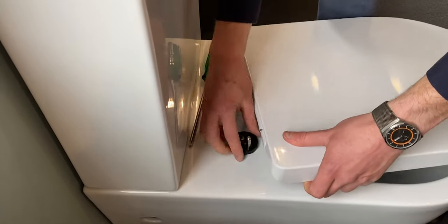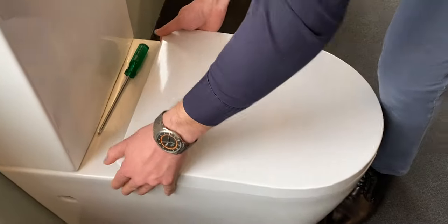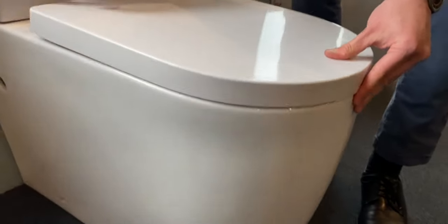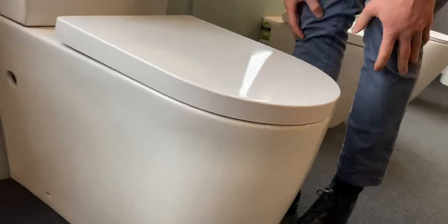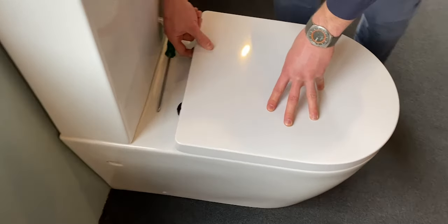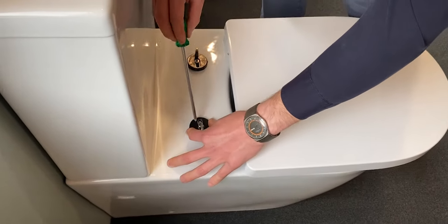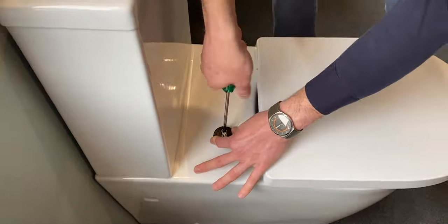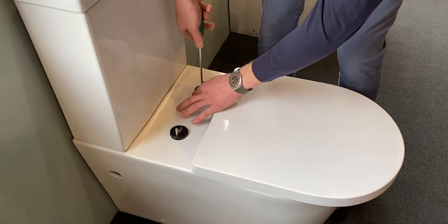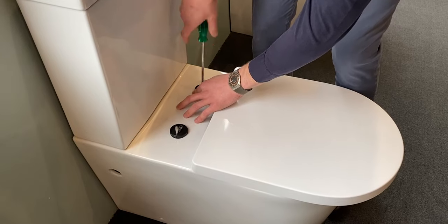Put the seat back on. Once the seat is equal distance around the whole pan, it's ready to tighten up. Lift the seat off by feeling underneath for the quick release buttons and lift it straight up. Then hold the fixing exactly in the right spot and tighten these up as tight as you can without breaking it — it shouldn't break easily. Use a hand screwdriver, not an electric drill, or you could accidentally over-tighten and break something.